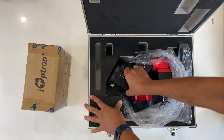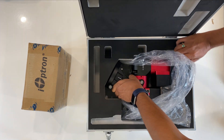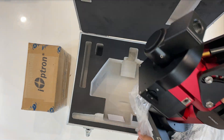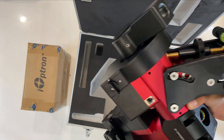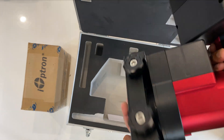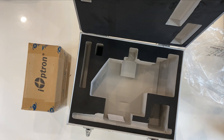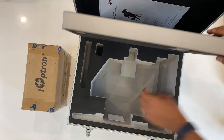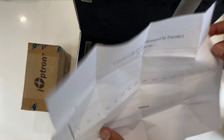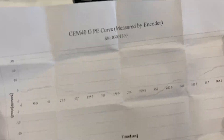Be careful here — the RA clutch will be in the disengaged position to prevent any gear damage, so there is a likelihood that the mount will swing. This mount has a maximum payload capacity of 18 kgs excluding the counterweight. In my case the max weight is going to be around 11 kgs. We also have the periodic error chart measured by the encoders.